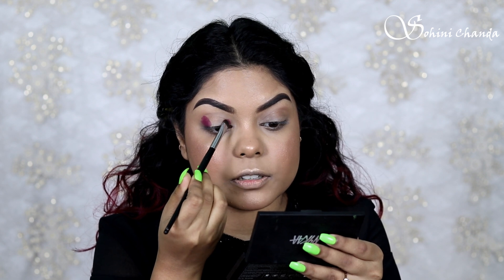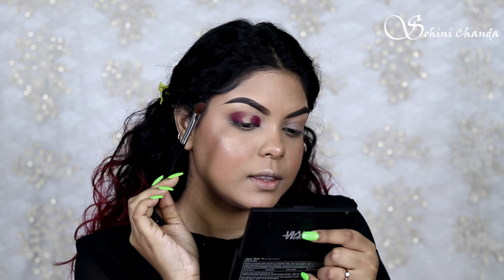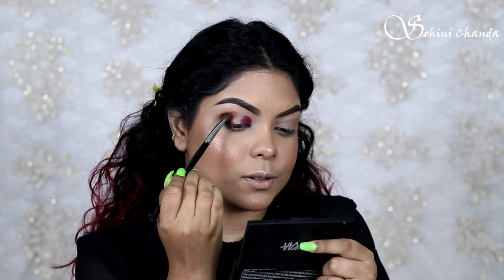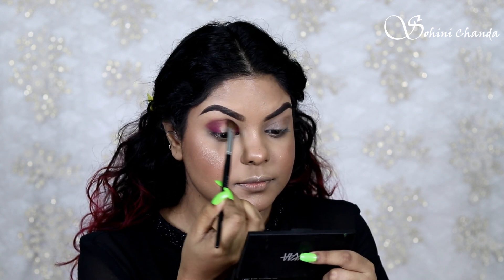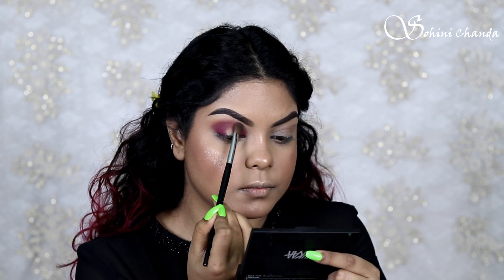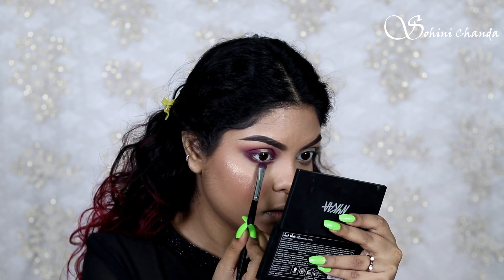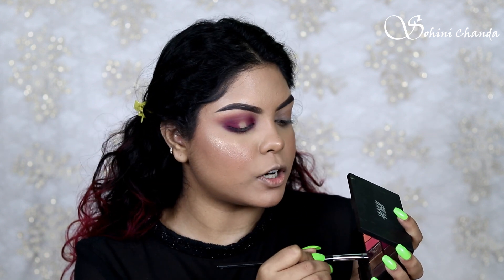A little bit on the inner corner as well, and I'm blending it into my crease. This brush just fits perfectly in the eye socket, which is really nice, and it helps to blend out the foundation and eyeshadow really nicely. Now using the same shades on my lower lash line, and for the center of my eyelid I'm taking this shimmer shade on the Pro Smudger Brush.